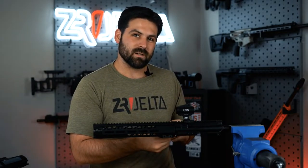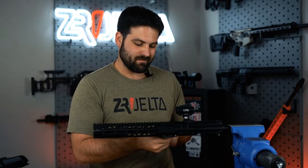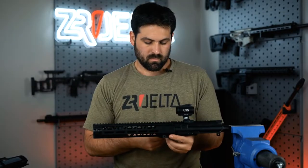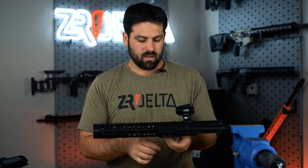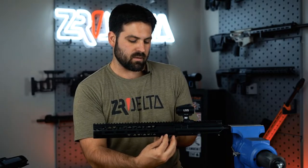Folks, you don't get entertainment like this for free, but I'm giving it to you. Alright, we've got that last screw — we just take these two locking pieces for the LVOA out.